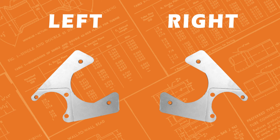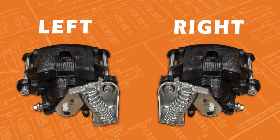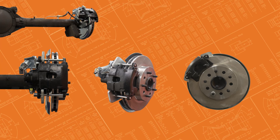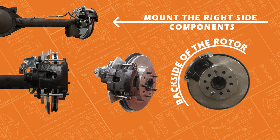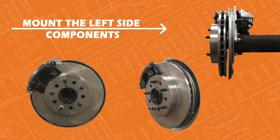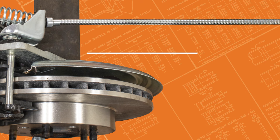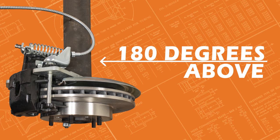Normally there will be a left and right side backing plate, caliper bracket, and caliper. But when the axle is staggered, you will receive two right side calipers, caliper brackets, and backing plates. In addition, you will receive a long and short parking brake cable. For the staggered setup, mount the right side (passenger side) on the back side of the rotor, and the left (driver's side) on the front side of the rotor. When installed, the driver's side parking brake cable will face the rear of the vehicle — you will need to angle the cable 180 degrees above or below the axle so that the cable faces towards the front of the vehicle.